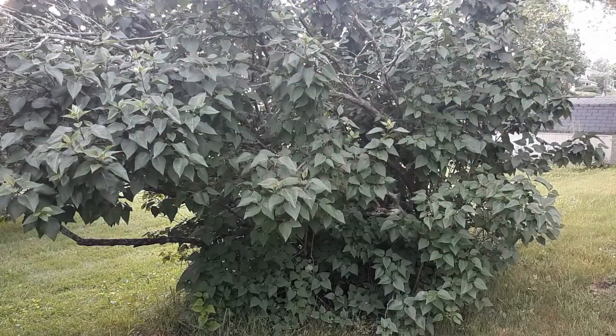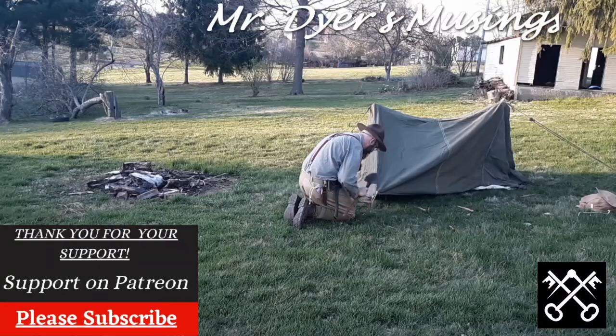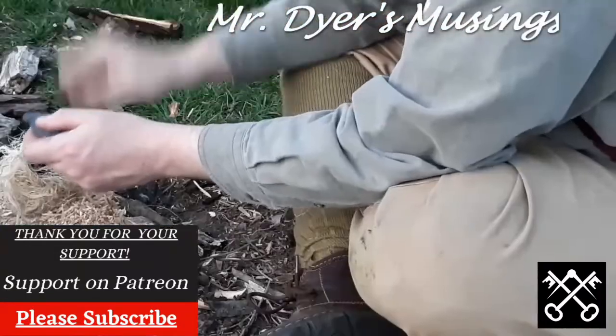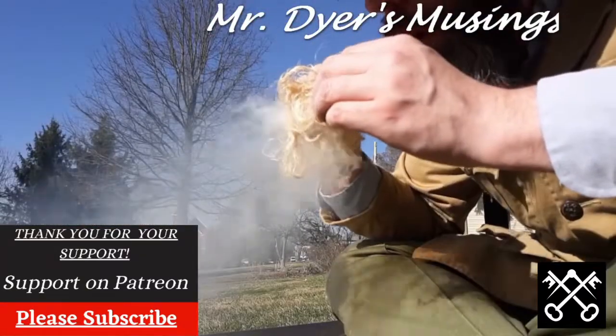Hi! Welcome to Mr. Dyer's Museums. I'm Mr. Dyer, and today we're going to be taking a look at some old-school flint and steel. Thank you for joining me today as we take a look at flint and steel — and not like the lighter that I showed you earlier, but we're talking about real flint and real steel.